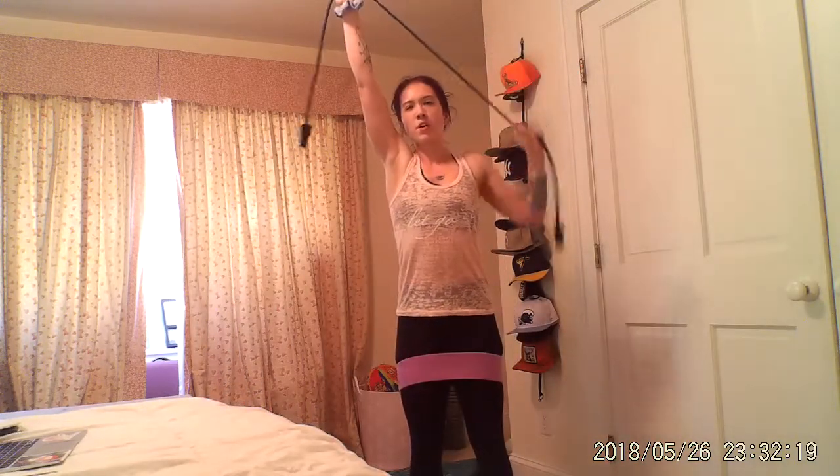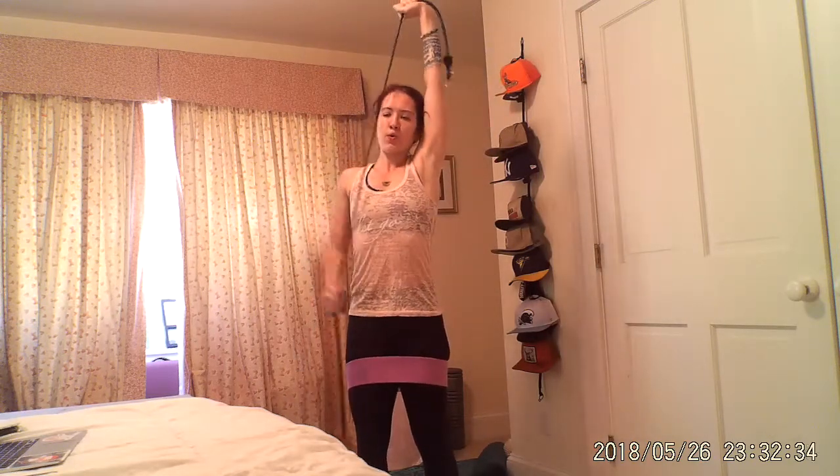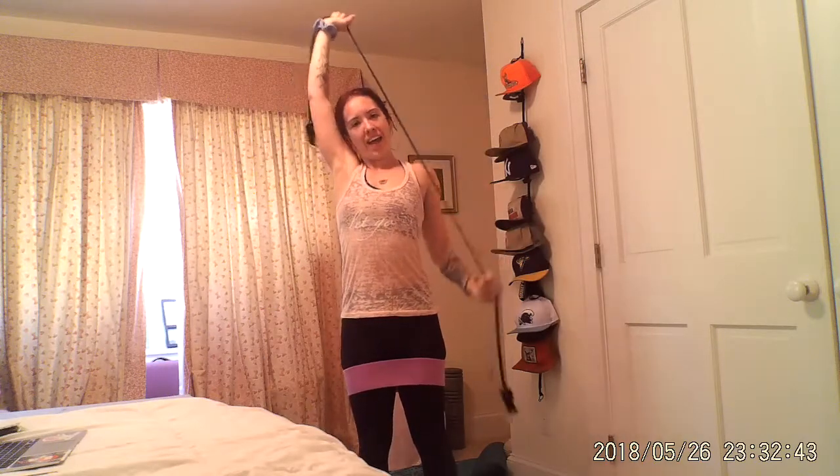Now, lat pulldown. Both hands up, pull down and down. Focusing on that muscle — you've got this, feel that engagement. Over halfway. Five, three, one.